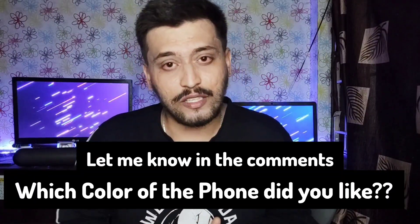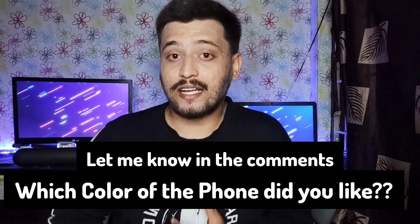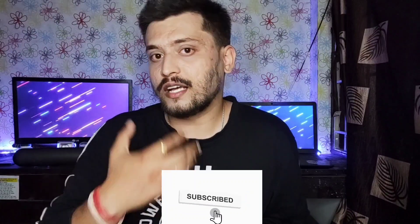Personally, my favorite color is Indigo. Let me know in the comments which color you prefer for the Samsung S23 FE. That's all for today — I hope you liked the video. If you enjoyed it, give it a like, subscribe to the channel, and stay tuned so you don't miss future updates. Thank you so much for watching!